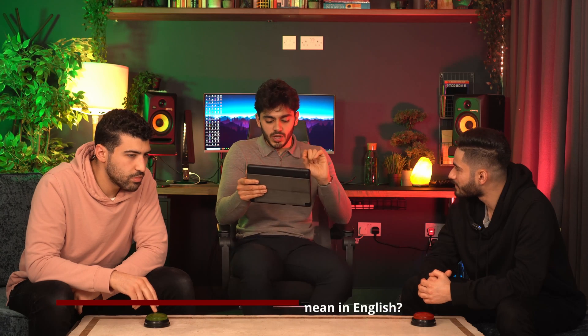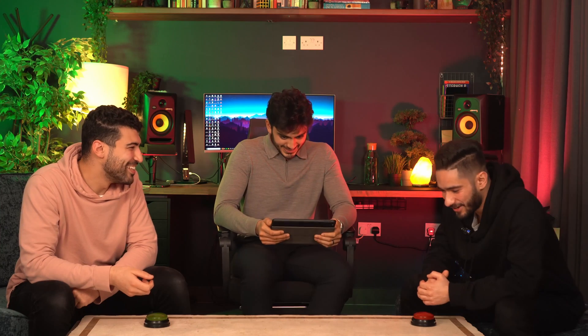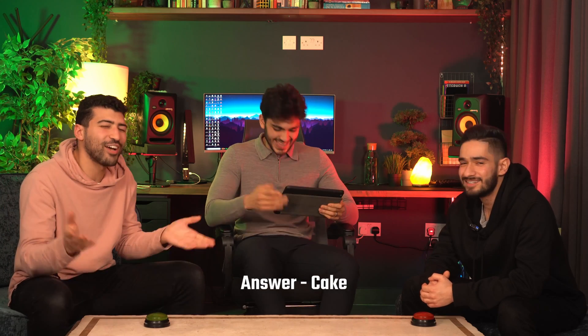Next question — what does the French word 'gâteau' mean in English? It means cake. It's the same word used in Arabic too — that's why I didn't put the accent. You said gâteau — it's different. I wouldn't have thought it was that.